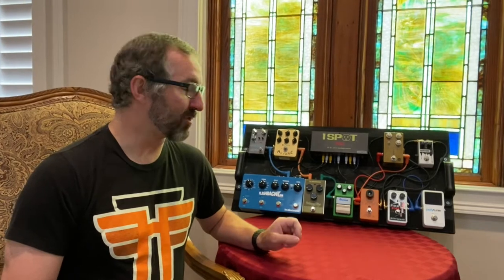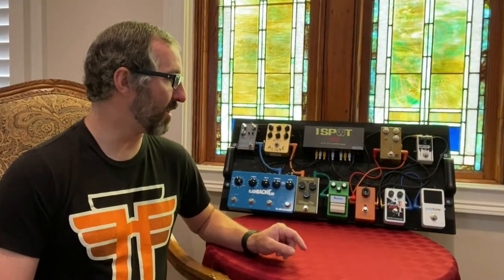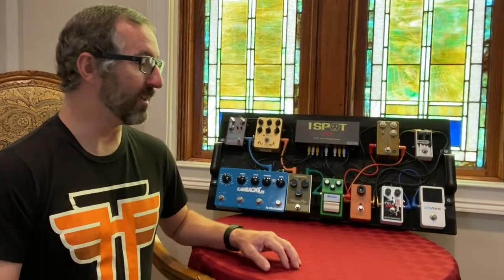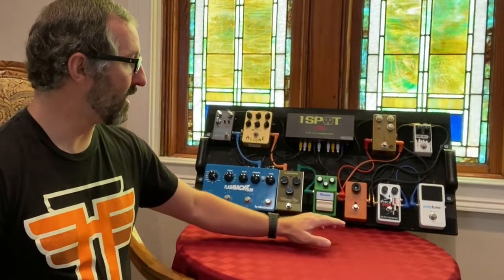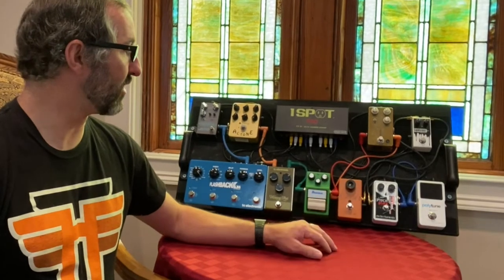For a tuner I'm using the TC Electronic Polytune — this is the Polytune 3 model. It has true bypass or it can be buffered by a switch inside. I've tried it both ways. I prefer the true bypass rather than the buffer. The buffer seemed to do weird things with my setup, so I went back to true bypass after I tried it, and it works perfectly. I couldn't ask for a better tuner.